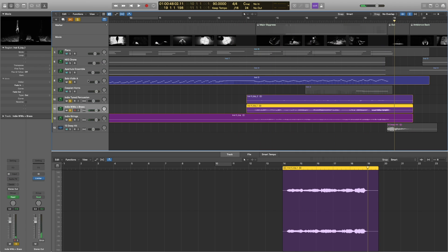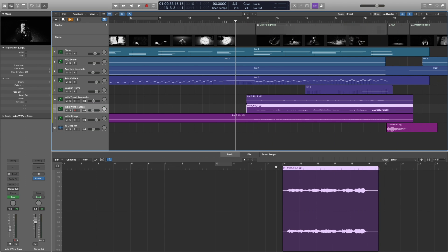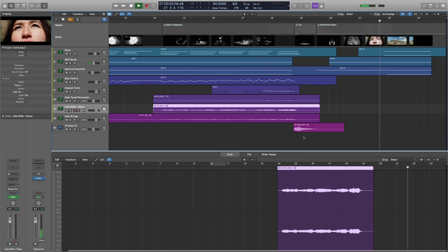The Indie loops are really there for background — sitting behind the violin. So here's everything together. All the indie loops combined are just really there for background on the violin. And that's it — that's my background process.